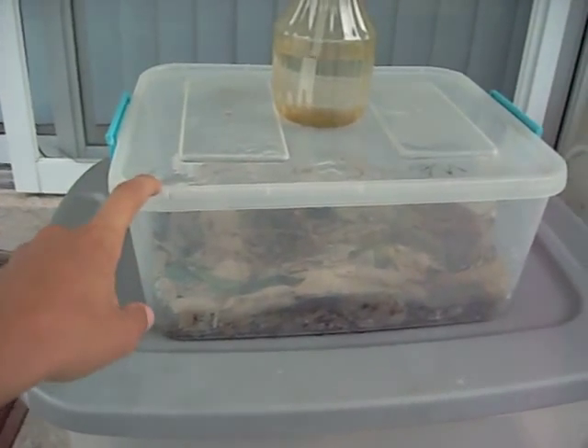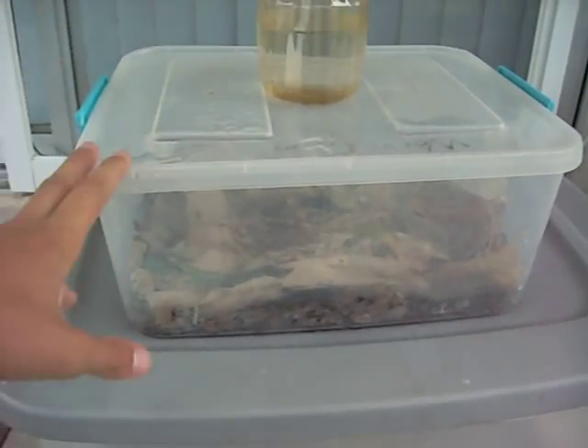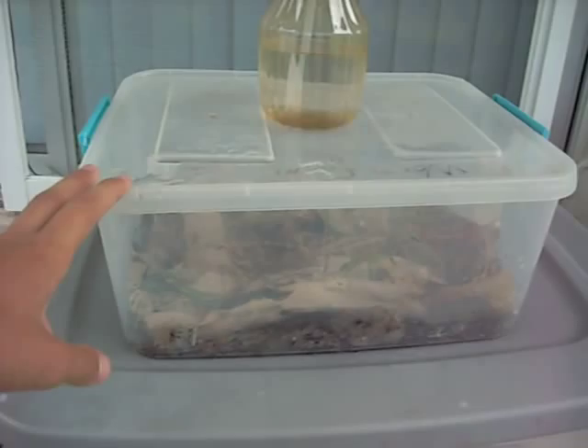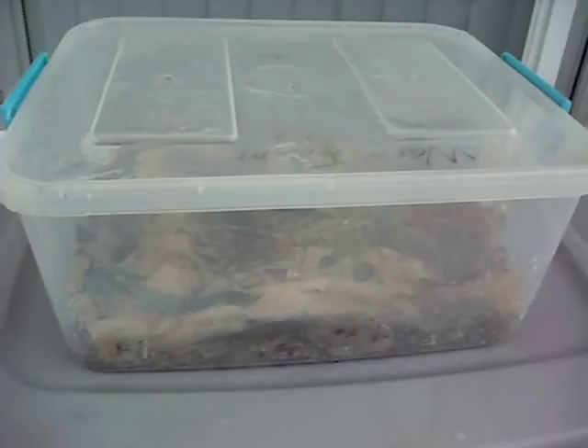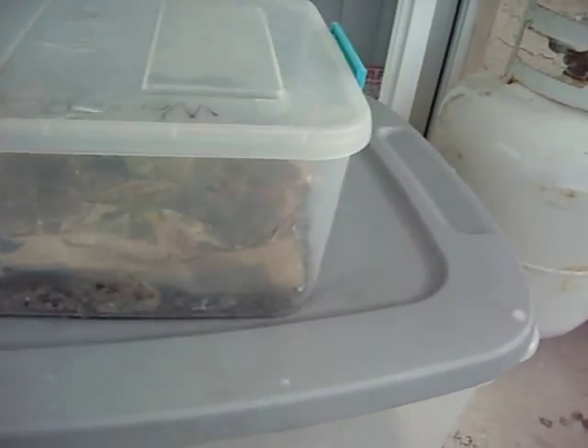This one I already made a video on how to make. It has about 60, around 50 or 60 earthworms that I caught out of the yard. The only thing that's different from that video is I had a newspaper on top.